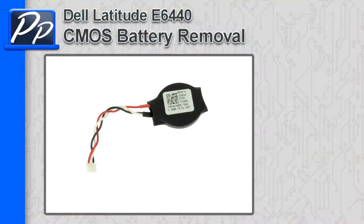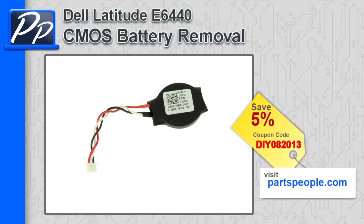Hey, this is Roscoe with Parts People. In this video, I'm going to show you how to remove the CMOS battery on a Latitude E6440. If you're looking for parts for this laptop, go to our website and use this 5% discount coupon.